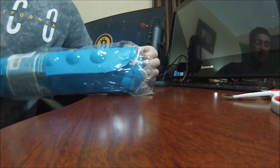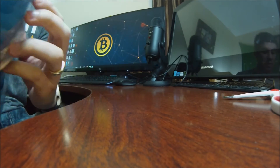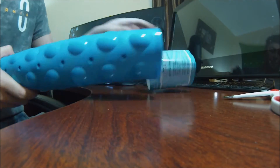It is anti-slip — it doesn't even want to slip out of this packaging, so we're going to do our best to get it out here. There we go. We'll pull this off and go see how long this bad boy is and put it in our bathtub.